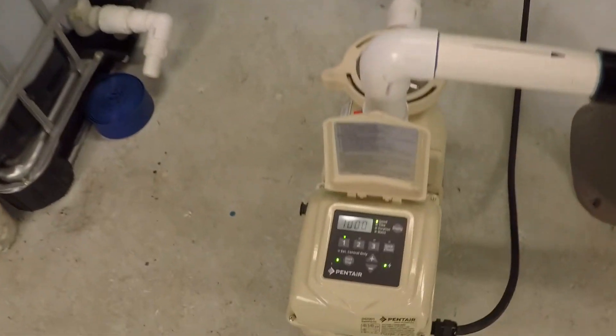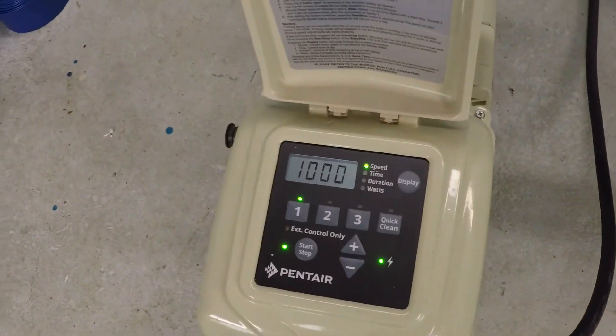We're going to dial it up to 3,000 RPM and look at the flow rates and electrical consumption. This is going to get loud.